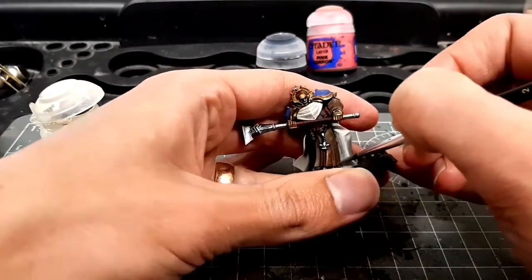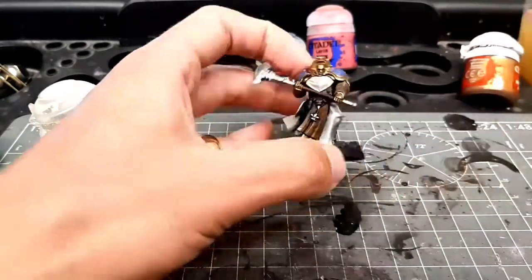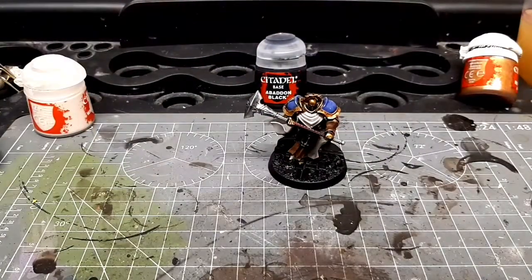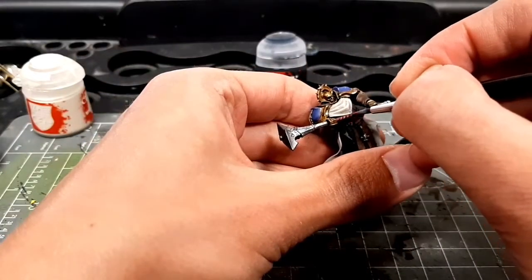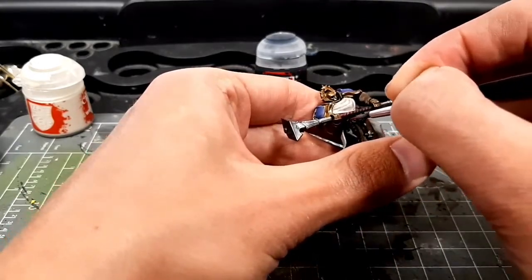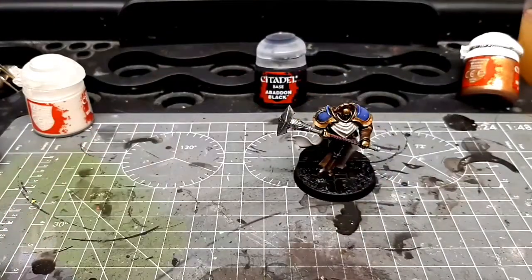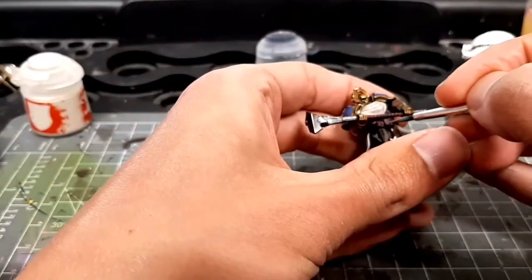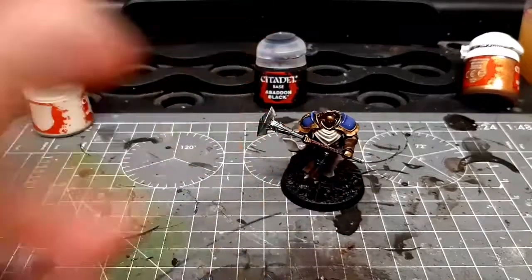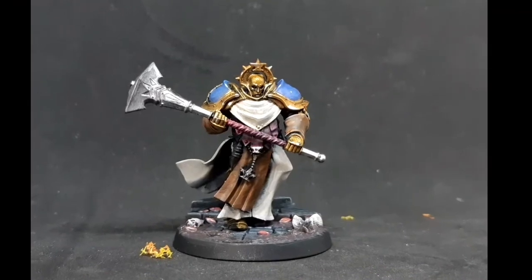There are really crisp details on these folds — I do like painting the folds of these Sequitors, even though it is tough to do it all in 30 minutes. At this point I realized I did not have enough time to go back and repaint that tabard in blue, so I'm just highlighting it with what I had left on the palette. Now just doing some little scratchy highlights on the greaves and the haft of the weapon. And that's it — that's all I had time for. Here's the finished model.